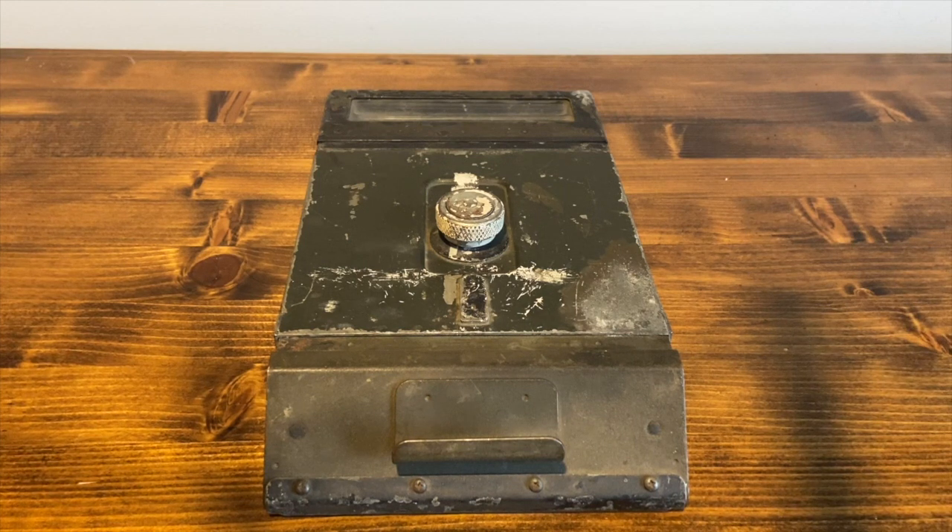Hey guys, welcome back to another video of WarTalks, and today we have my original World War II U.S. tank periscope. This one in particular came from a Sherman tank, though this was seen on most models of U.S. military vehicles during World War II, at least armored fighting vehicles.